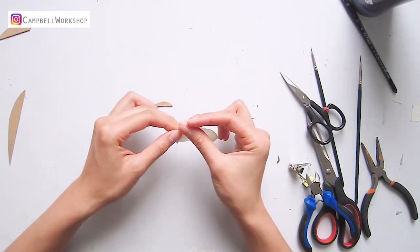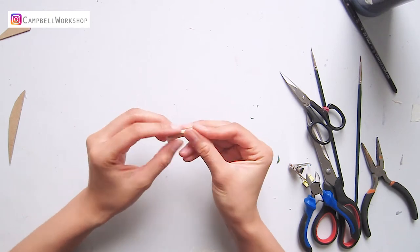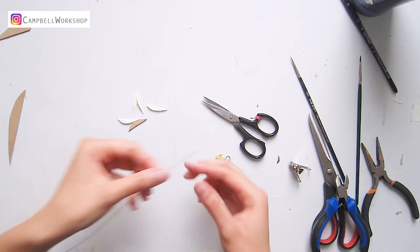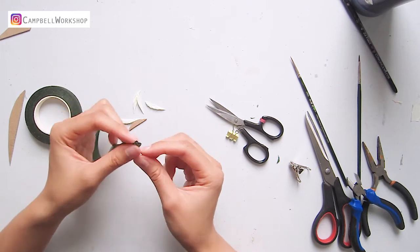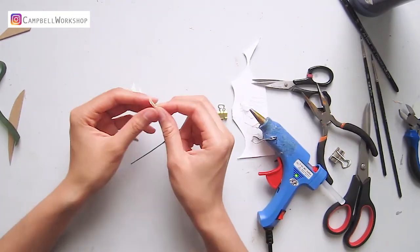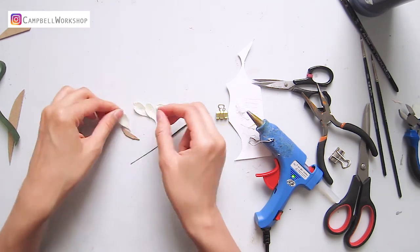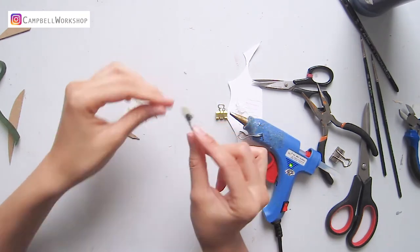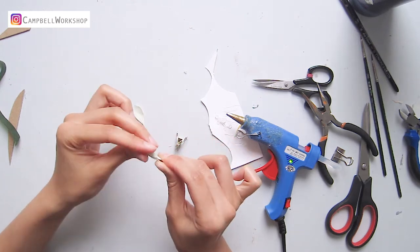Now we are going to make a few flower buds. Cut 3 to 4 petals according to the template. Trim a 24 gauge wire into 10 cm and wrap two-thirds of the wire with floral tape. Make a loop on the top, shape the petals by opening in the middle, then add a generous amount of glue on the loop and attach the petals, keep overlapping until a flower bud is formed.